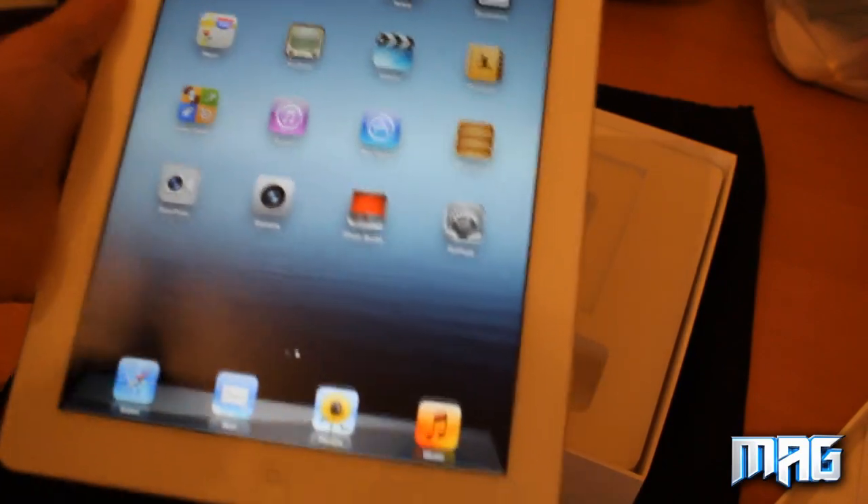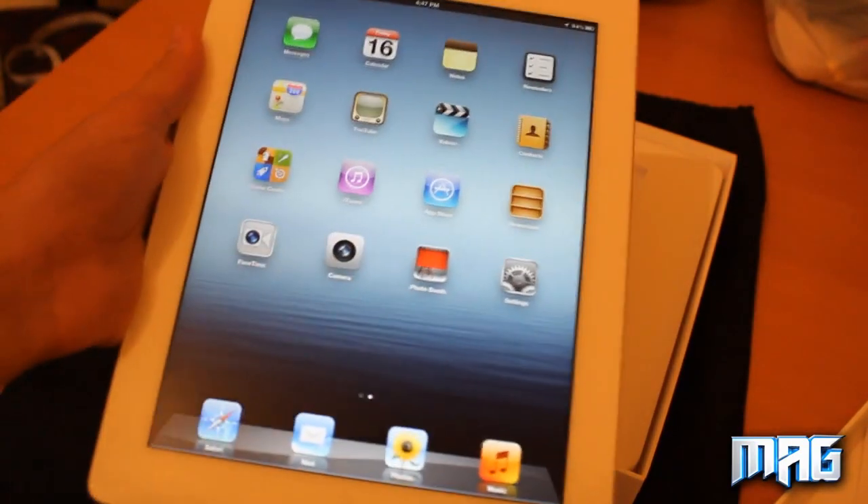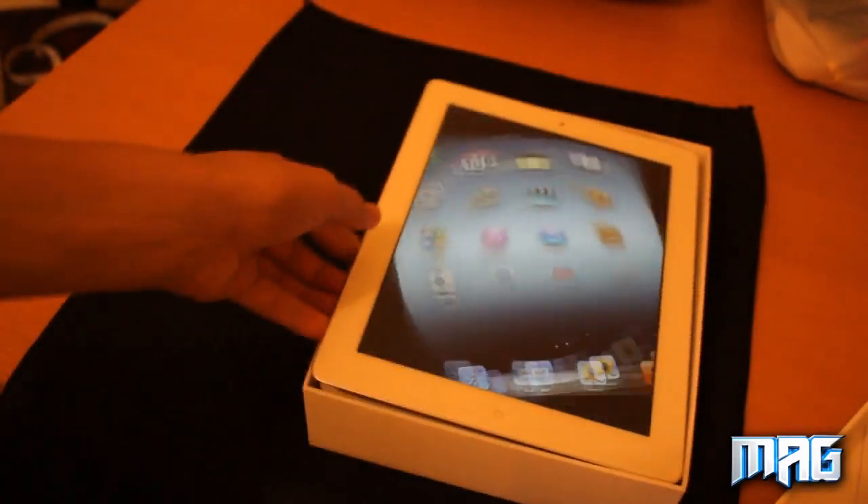Remember to subscribe to us because we're going to be doing lots more videos on it, and we're going to be doing a review in the next couple of weeks. So that's just the new iPad unboxing.